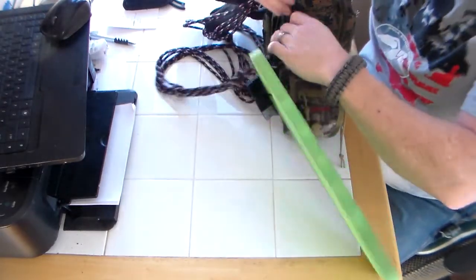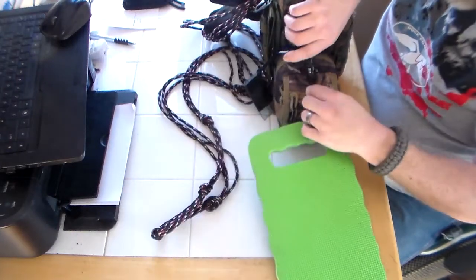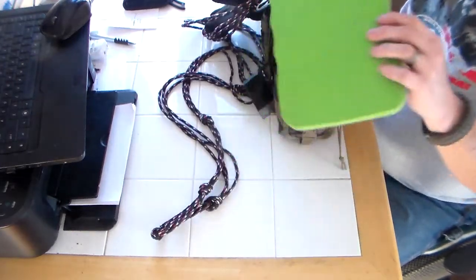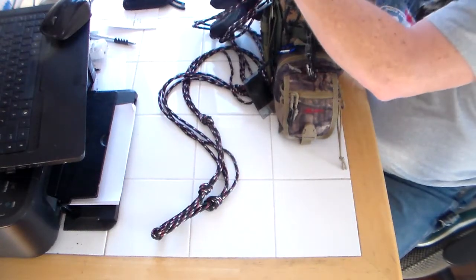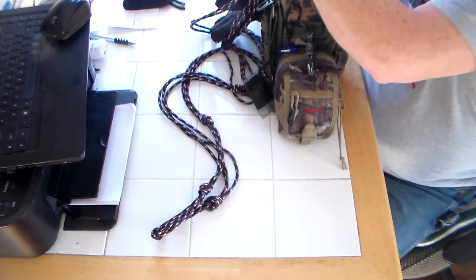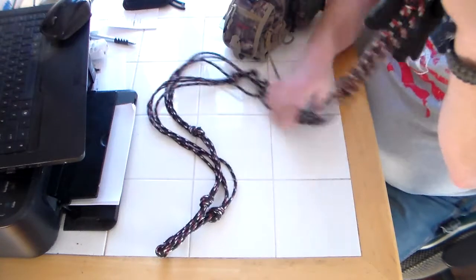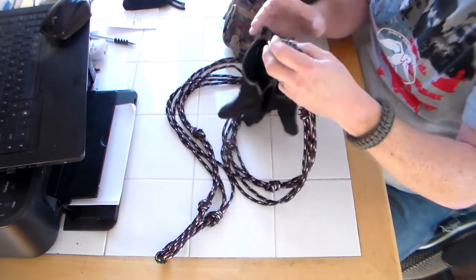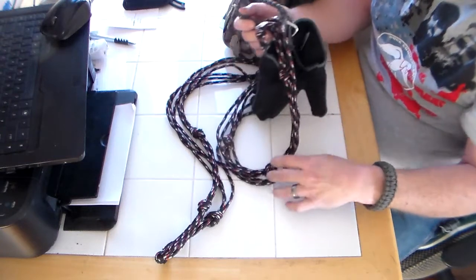Let me start off a few things here, get this carabiner off. Got my pad — you got to have a good seat. You can't go out there and be all wet and nasty and uncomfortable. On here I got some cordage, got my gloves, got another paracord bracelet.